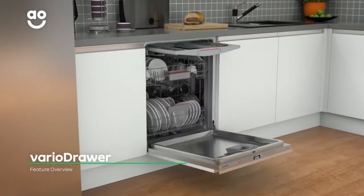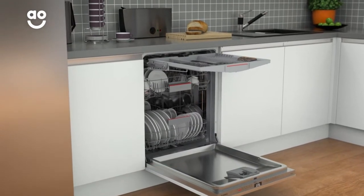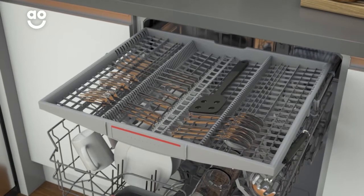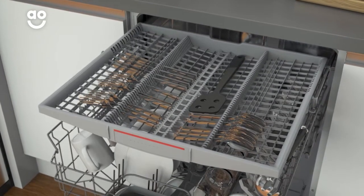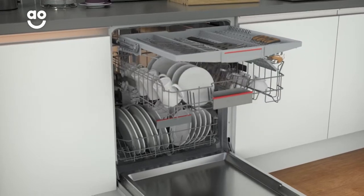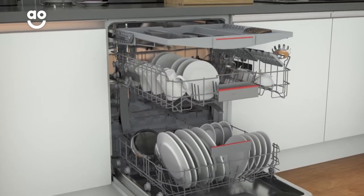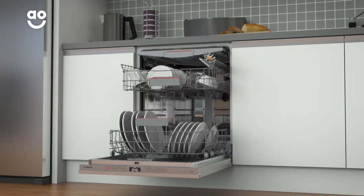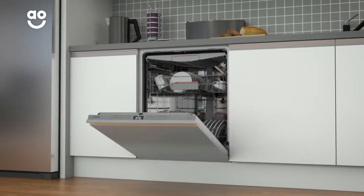Thanks to Bosch's VarioDraw, you can conveniently store all your cutlery and create more space at the same time. This handy compartment has been specially designed to fit all types of cutlery and utensils. And because there's no need for cutlery space in the lower baskets, you'll have even more room for your pans and dishes. Meaning not only will you have more space in your dishwasher, but your cutlery will get the best clean too.